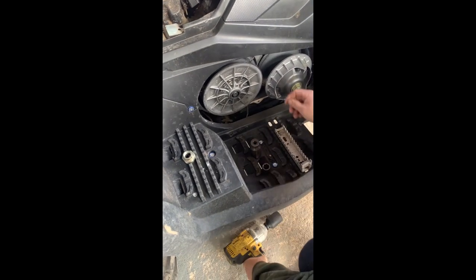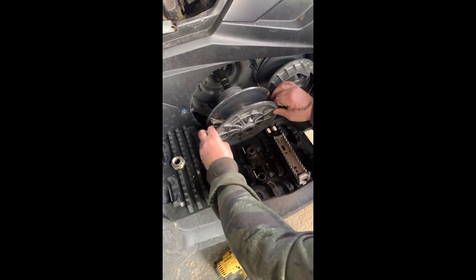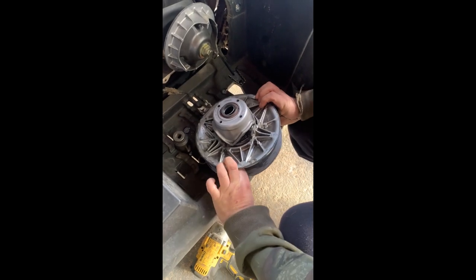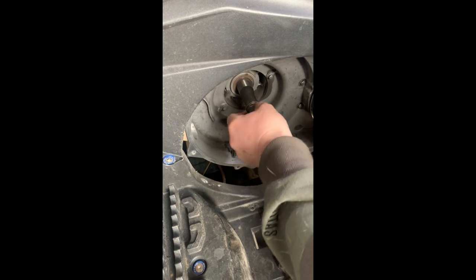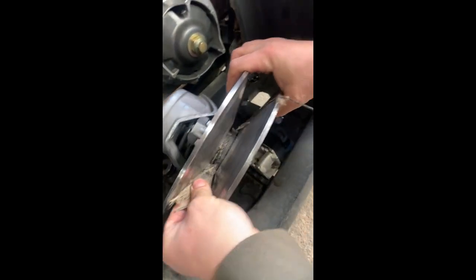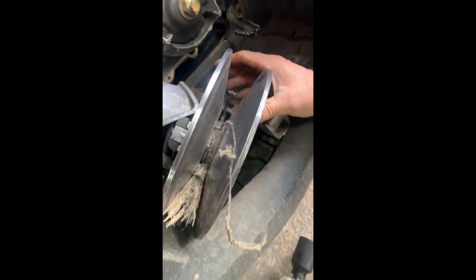That's the 36mm nut off. Out comes the first one with the remains of the belt in it. Don't lose this spacer — spacer going back on the shaft. We'll clear out the rubbish in a minute, don't worry too much about that.